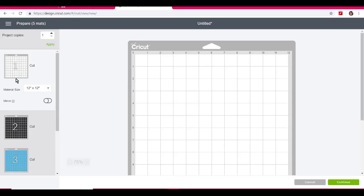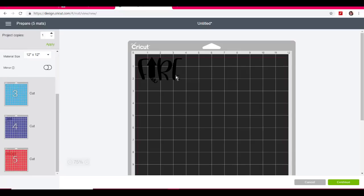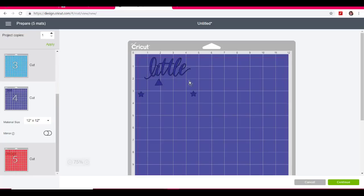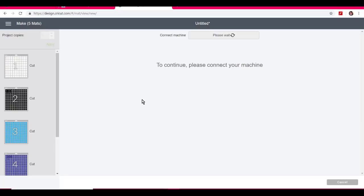I would just continue, select my machine, make it heat transfer vinyl, and of course make sure to mirror everything because it is heat transfer vinyl. And that's what we do in Cricut. If you're interested to see how to do the rhinestones quickly in Silhouette, let's click over to there.